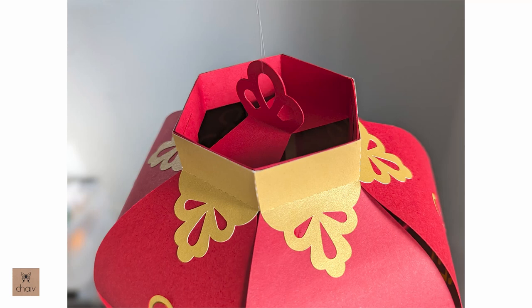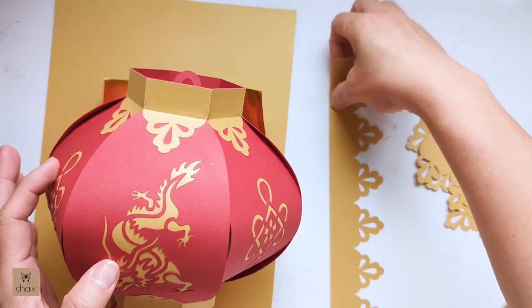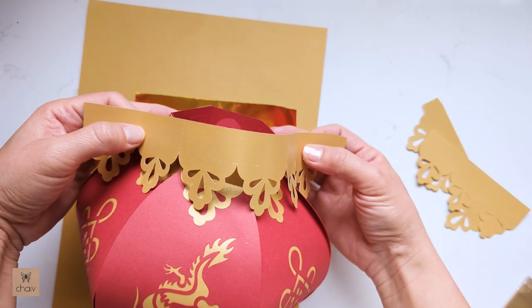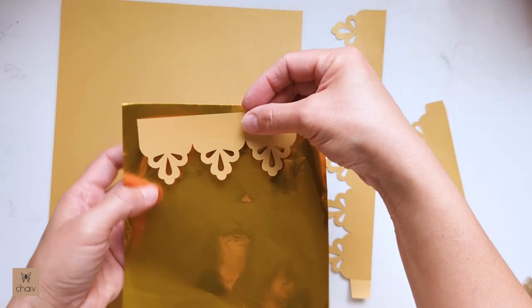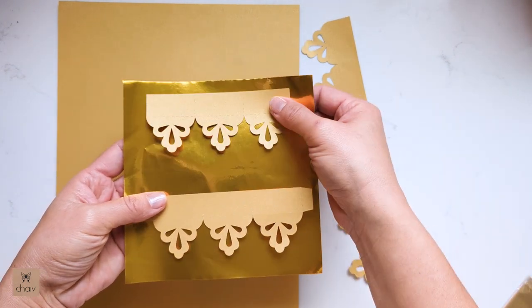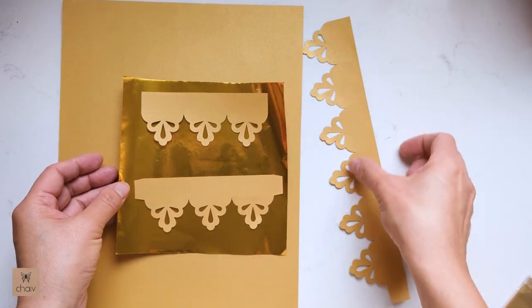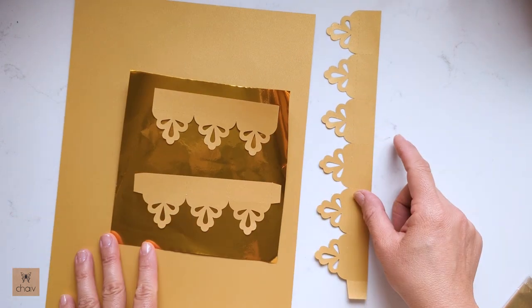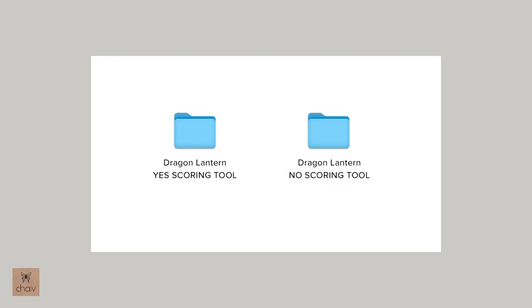Now since I just mentioned paper size differences, let's talk about this gold accent on the lantern. Because of the varying gold paper available, I wanted you to have a good range of options without my design limiting you. So for this accent piece — this is the full piece which attaches like this — I've also included a second version cut into two parts so you can use smaller sized origami paper. That sheet is about six inches by six inches and the two smaller parts can be easily cut out of it. I'll show you later how these attach.